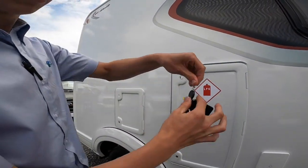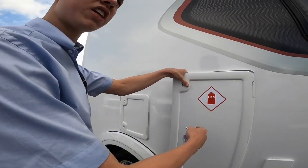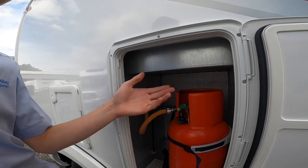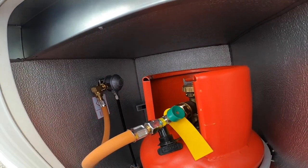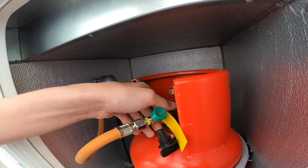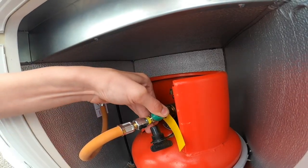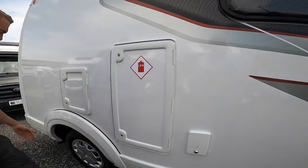All the lockers open with the round-headed key. This is the LPG gas locker — it fits two six-kilogram propane bottles. Once the bottle's on board, tie it in, make sure it's turned off when travelling and on when on site. To connect the pigtail, you need an adjustable spanner or a gas spanner — it's a left-hand thread, being gas. Nip it up, turn on at the top of the bottle, then press the green button to allow gas through the crash valve and into the vehicle. Remember to turn that off when on the road.